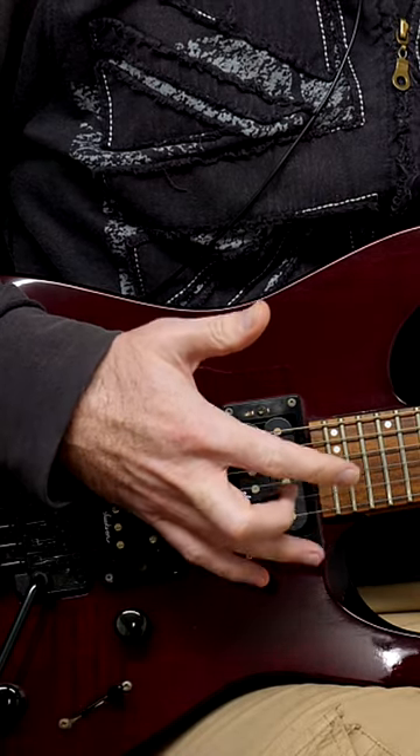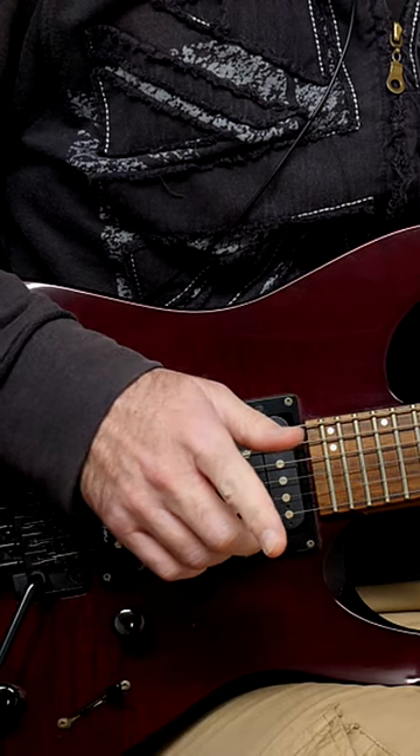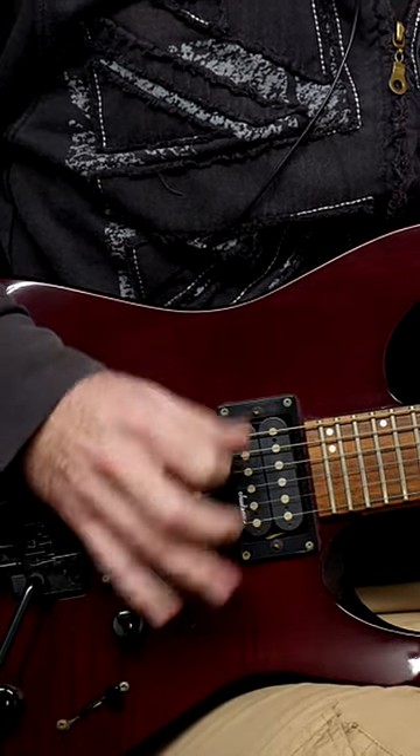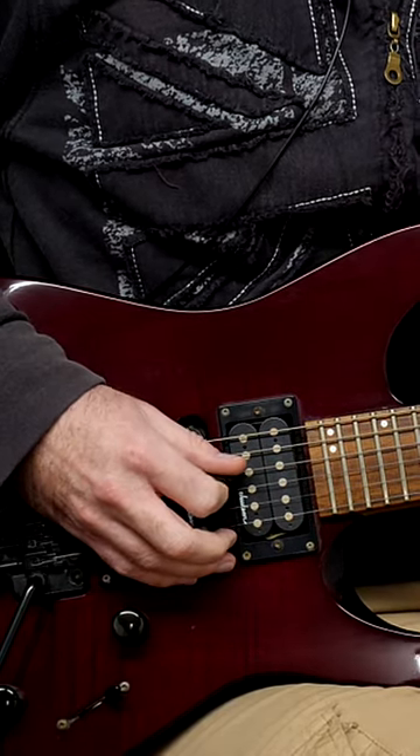I'm going to show you one of the biggest mistakes that a lot of guitar players make. Make sure you are subscribed to get more stuff like this. So one of the biggest mistakes I see is people who can pick very fast picking too many notes for the amount of notes they're fretting.